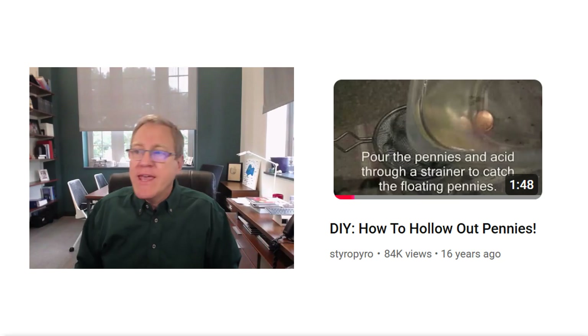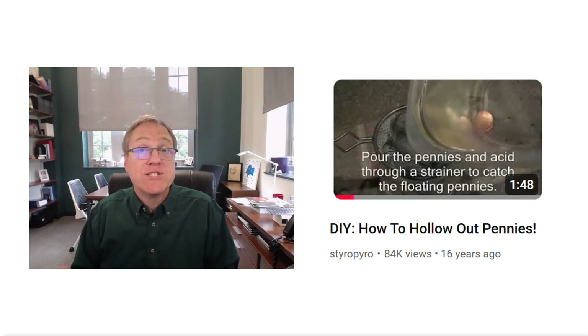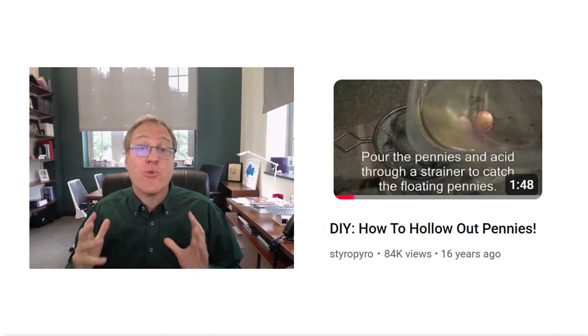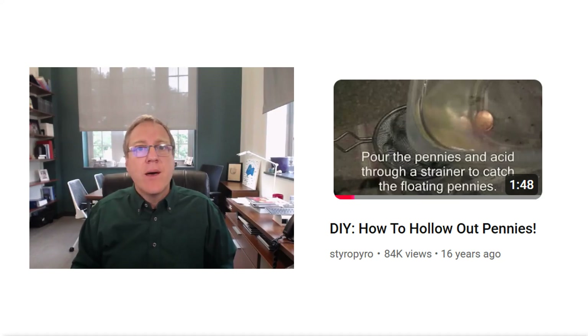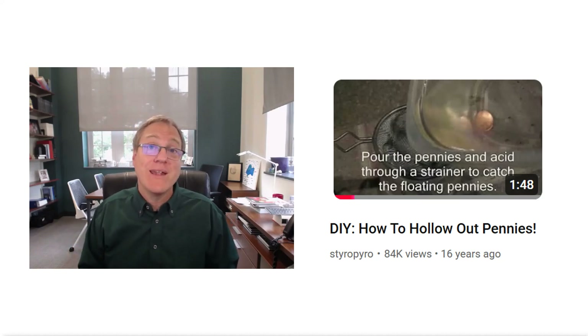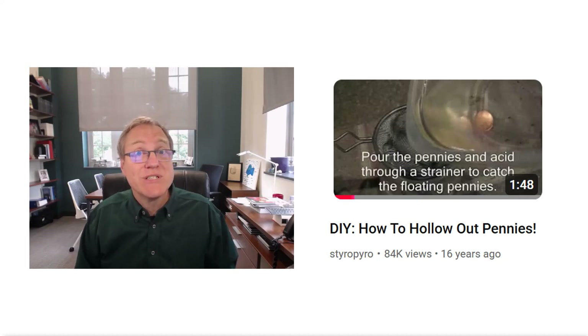Welcome to Chem Help ASAP. In a previous reaction video, someone asked me to do some reactions to StyroPyro content. StyroPyro has some great content and he is a chemist with a degree in chemistry, but a lot of his content is about lasers and physics — that's not really in my wheelhouse. But I did find an older video, about 16 years old, that was a little more chemistry-centric, so I'm going to react to that.